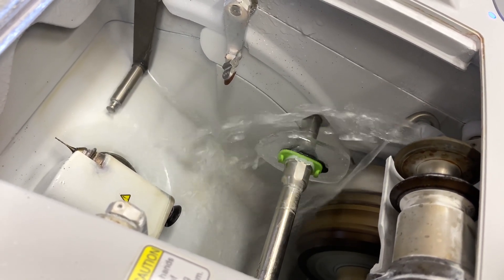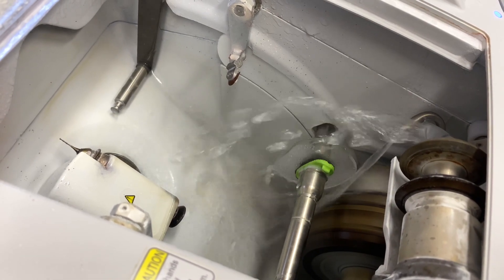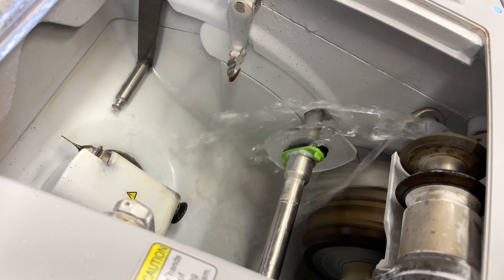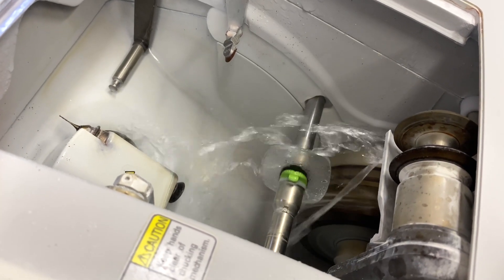After the first lens is finished, Sammy moves on to repeat the process for the second lens, ensuring all the edges are consistent.